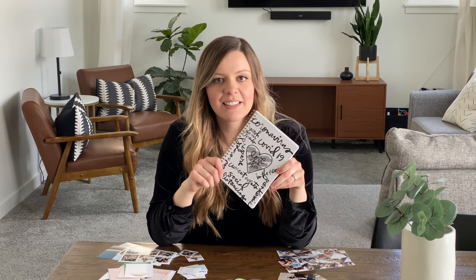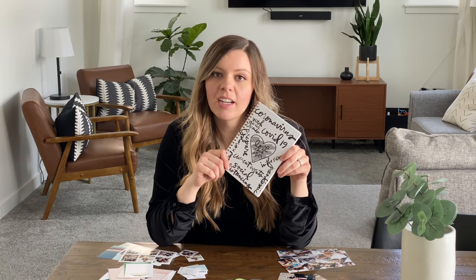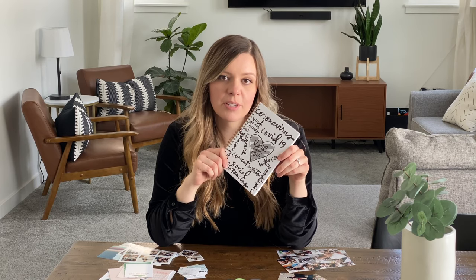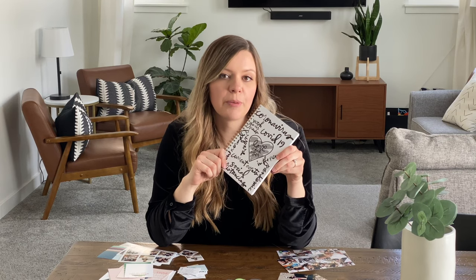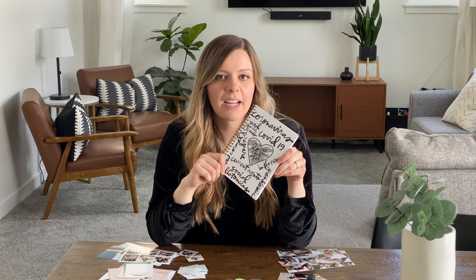I wanted to share the journal I made during this quarantine — it's a coronavirus journal, and I'm documenting all the things going on in the world today as well as all the things we're doing while we're staying at home. I have two little boys who won't remember this when they're older, so I thought it'd be fun to print pictures and write my thoughts so they can look back on it.